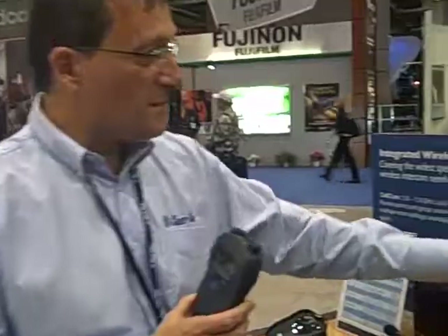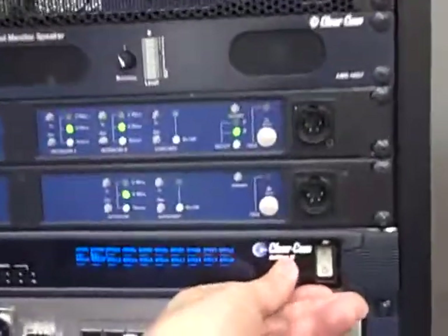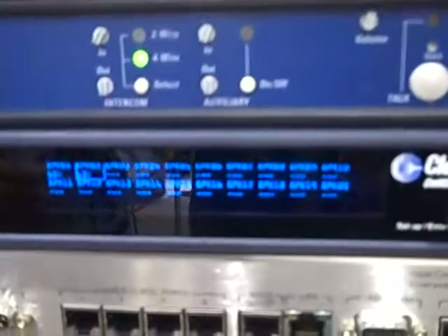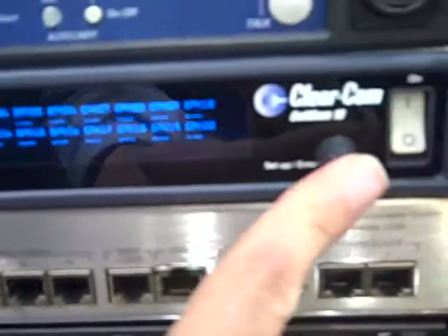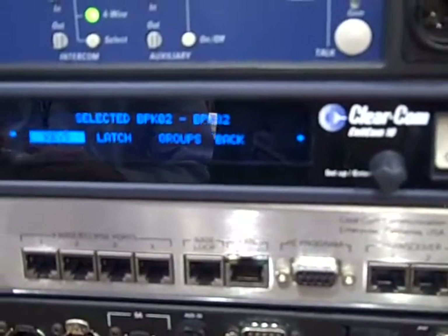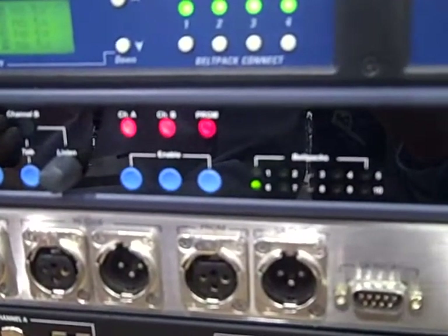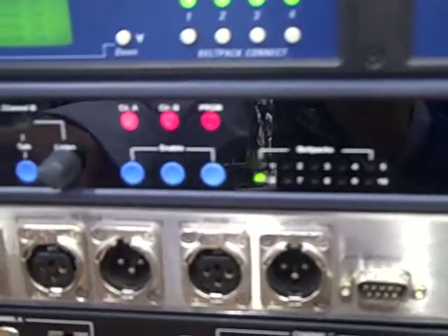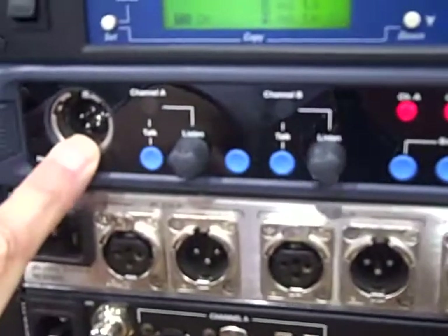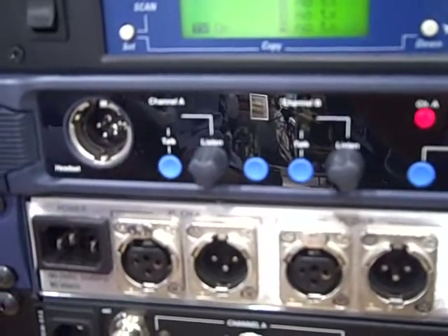The system has a base station which monitors the status of all 20 possible belt packs that can be connected and gives the status of the antennas. It has a set-up control which we can set keys and assignments. To the left we have party line communications which we can auto-null from the front base. We also have a headset station on the front so that a central operator can talk to any one of the 20 belt packs or in groups of belt packs.